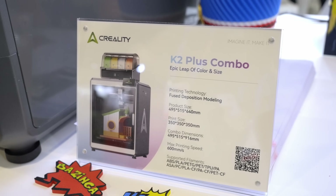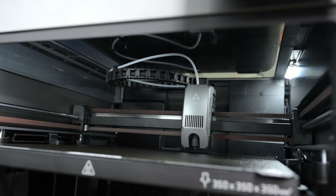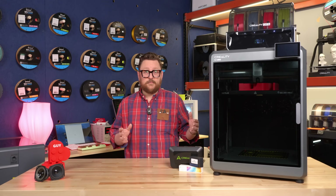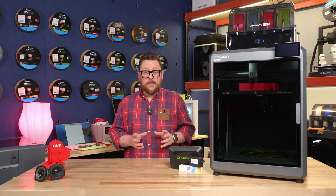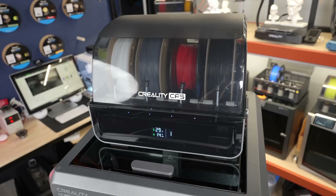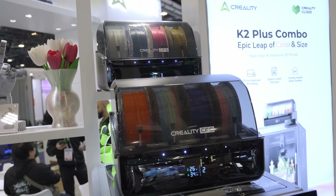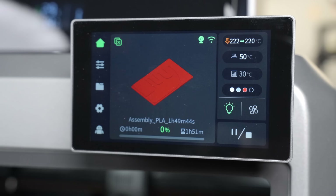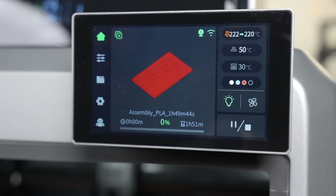And this is a big, big option. In terms of why it's big, it's not only because of the size, but you've also got the speed, you've got a heated chamber, you've got a CFS — the filament management system. With all of that being said, I think it's really worth taking a look at the K2 Plus.